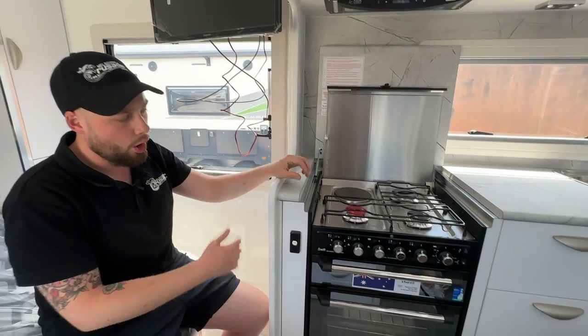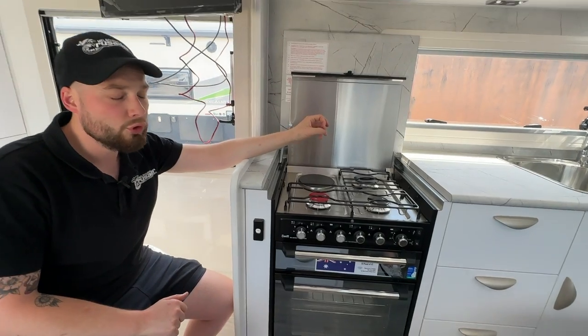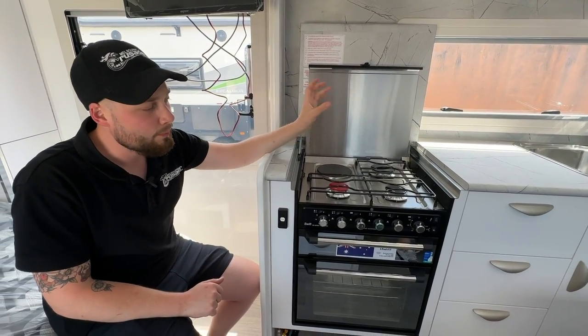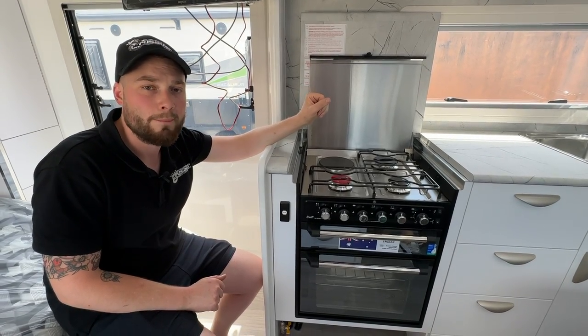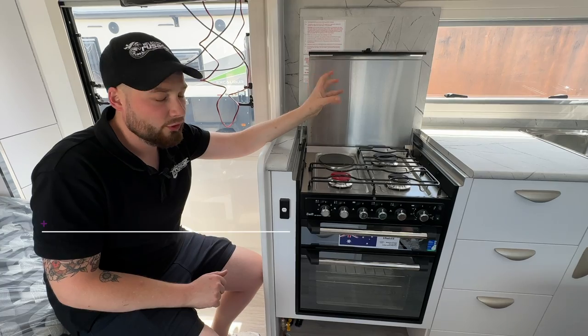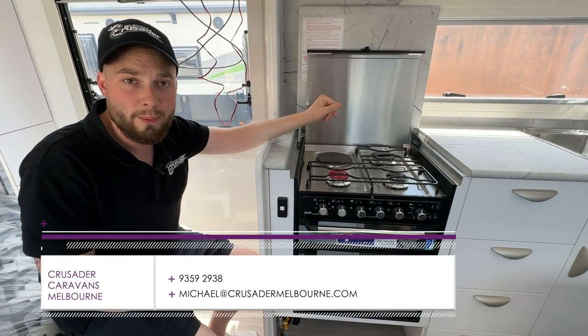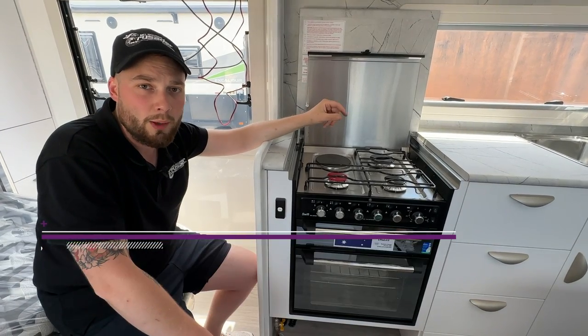And this, my friends, is the whole demo on the Swift cooktop, grill, and oven. There are fan-forced units available, and cooktops and grill-only units available — they just keep getting better and better. There are more products coming to the forefront of the Swift appliance group every single day — they've got barbecues, slide-outs, whatever you need. If you need us or want to find out more information, have a look at the other videos, or like and subscribe for the next one. We'll hope to see you soon, guys.